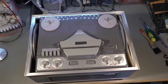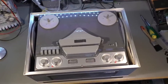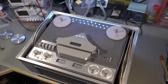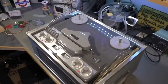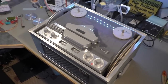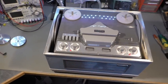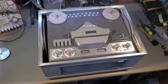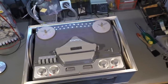The Revox G36 came out in the year 1963 and was produced until 1967. It was the last unit with vacuum tubes, or valves as others call it. It was the best tape recorder you could get in those times. The price in 1963 was 1,295 Swiss francs, which in today's money is about four and a half thousand Swiss francs or American dollars, which is almost the same at the moment.